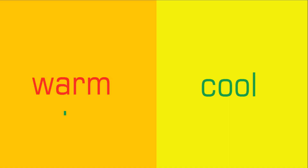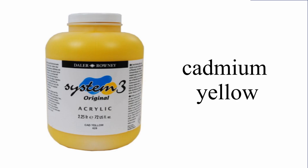Warm yellow is any yellow that is warm, and you can tell it's warm because it looks more like an orange than a lemon. Cadmium yellow is possibly the most common warm yellow.